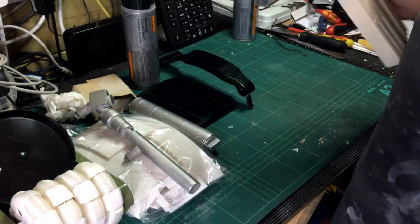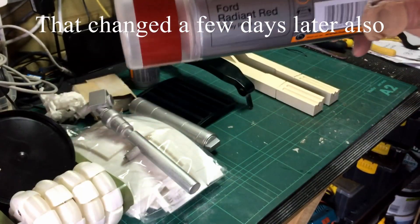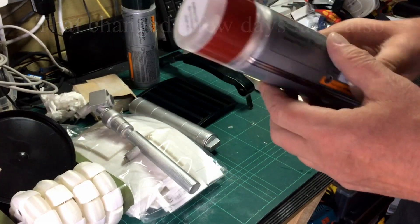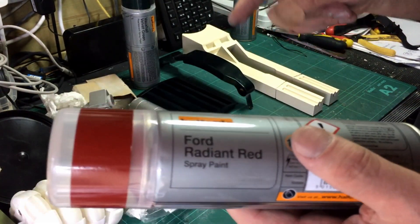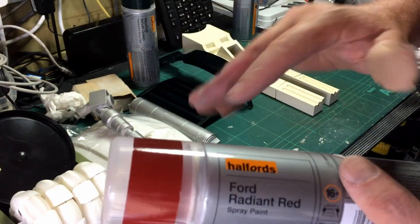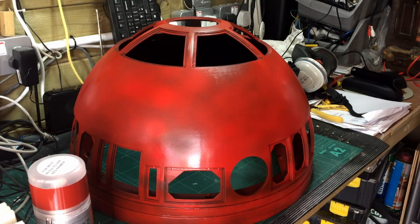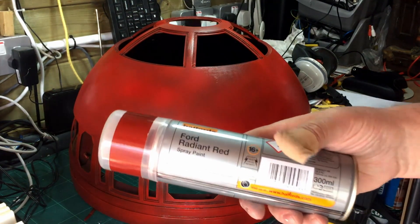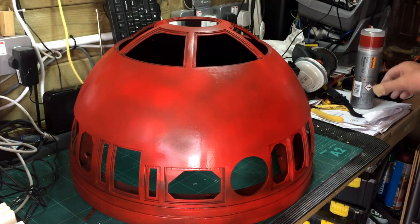What I've been doing is spraying the dome. The color I used for the dome is Radiant Red, and I think it looks rather nice. The dome is black underneath — I'll bring it in and put it on here in a couple of seconds. Originally I was going to put silver underneath and then a dark red on top, but I've just put the dark red directly on the black and it looks good. Here's the dome — I've given it a coating of the Ford Radiant Red spray and I quite like the effect.